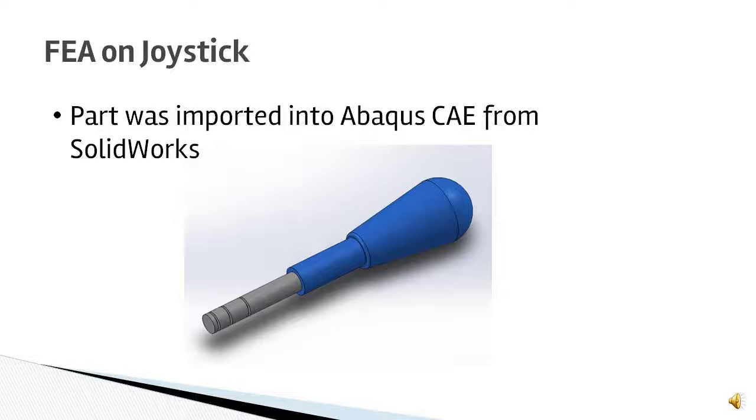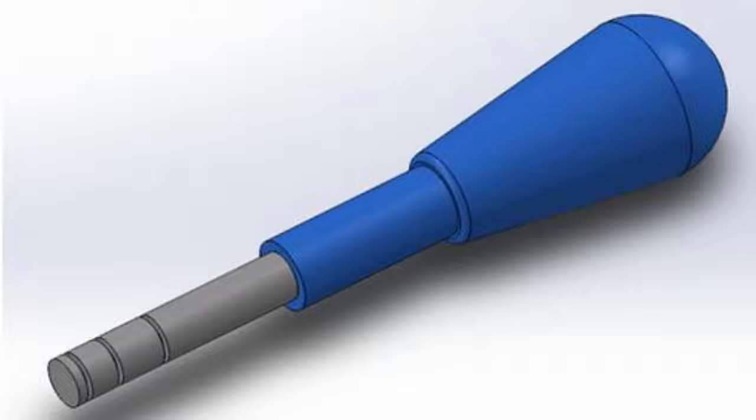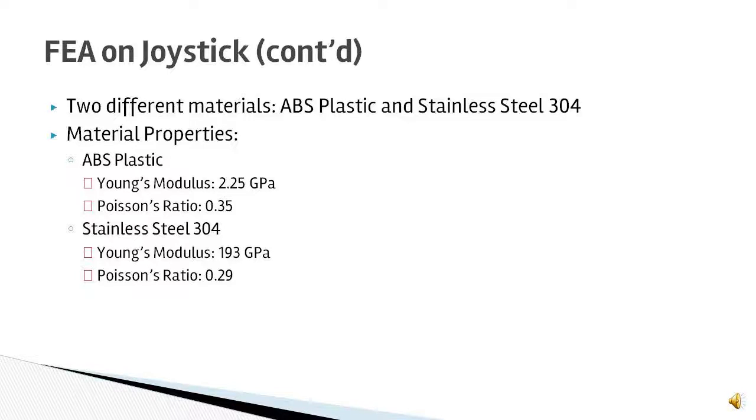The finite element analysis performed on this Arcade Stick was done in Abaqus CAE. The first part analyzed was the joystick, and the SolidWorks file was imported into Abaqus as an IGS file. There were two different materials input for this joystick: ABS plastic and stainless steel 304. The ABS plastic was the blue part seen here, and the stainless steel was the gray metal piece sticking out from the bottom. The Young's modulus for ABS plastic was 2.25 GPa with a Poisson's ratio of 0.35. For stainless steel 304, the Young's modulus was 193 GPa and the Poisson's ratio was 0.29.